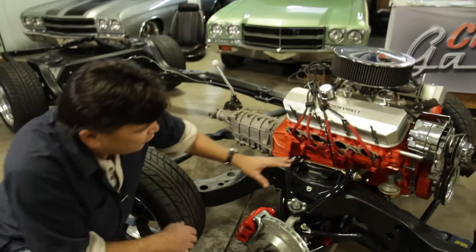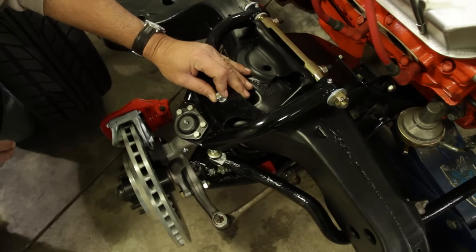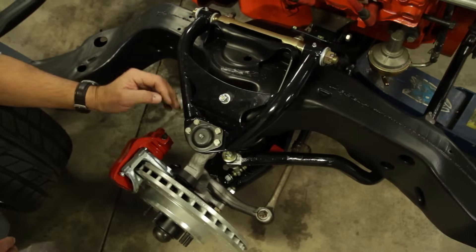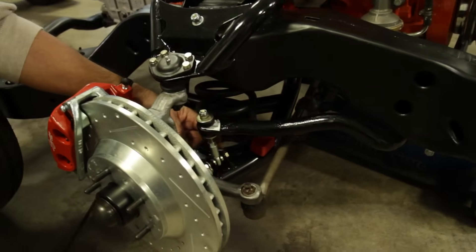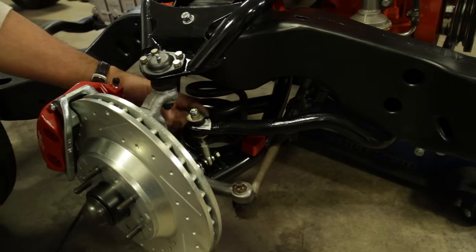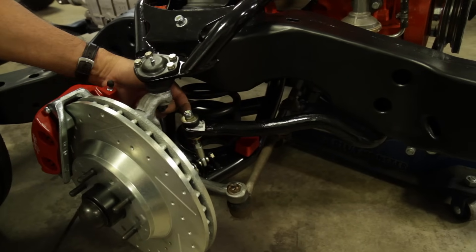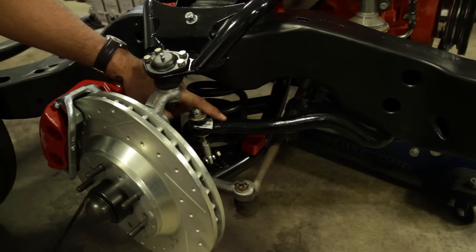Here's what we started with - a set of control arms. These are tubular control arms that we got from Right Stuff Detailing. If you look down here on the lower control arm, you'll see that it also incorporates the sway bar link. This is a spherical rod end deal. It's adjustable, and it's also bushed with urethane bushings, and that's really going to help that inch-and-a-quarter bar work to its maximum effectiveness.